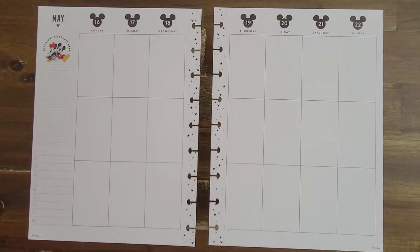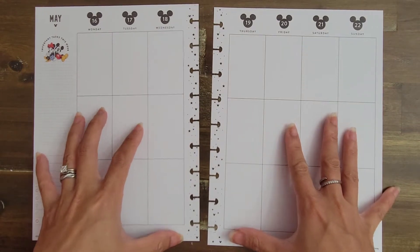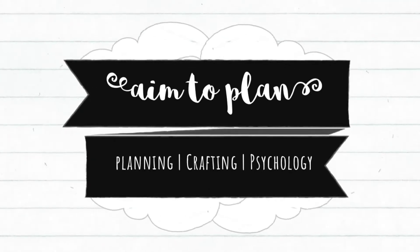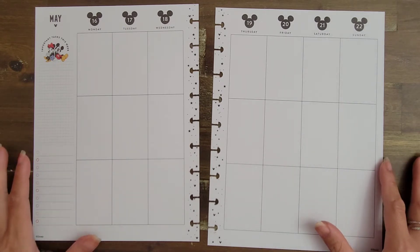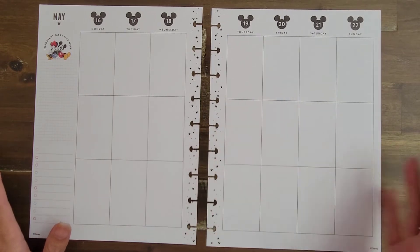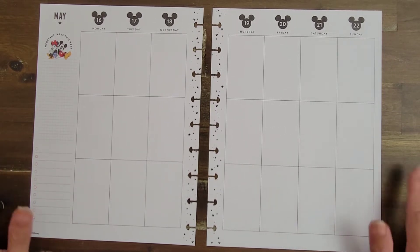Hi guys, it's Amy with Aim2Plan and I am here decorating in my personal catch-all for the week of May 16th through the 22nd. So this week I'm actually fairly not busy — just gonna be kind of lazy. I have a couple of events going on Thursday and that's pretty much it. So I decided to make use of having just a light week and to use some big decorative items.